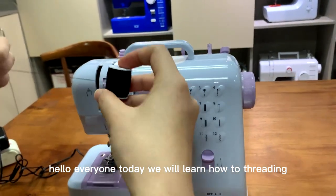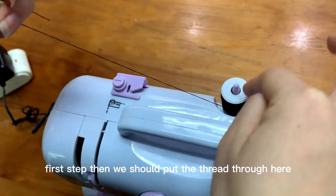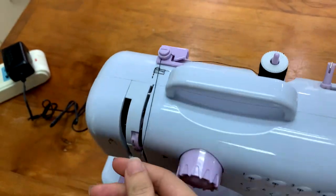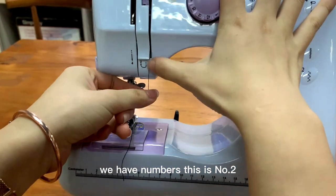Hello everyone, today we will know how to thrive. First step, then we should put the mat through here. Then go over here. With your numbers, this is number 2.